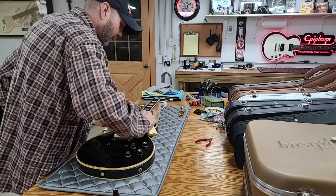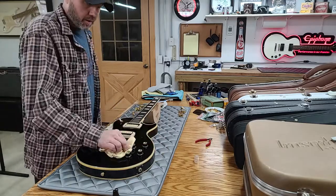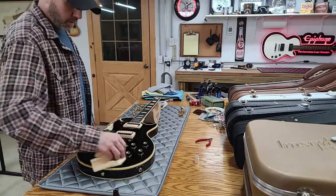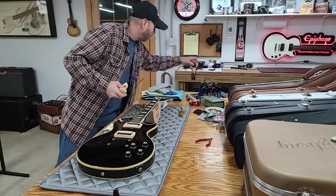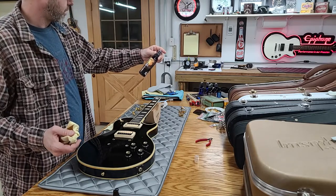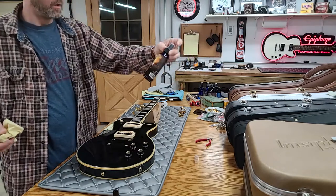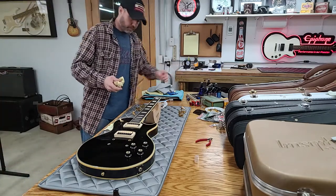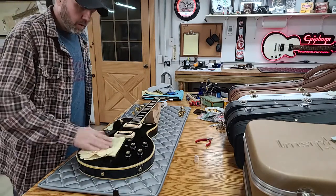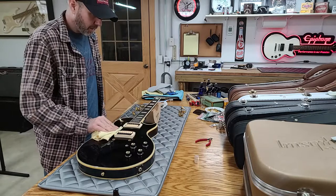I had a satin finish Gothic Les Paul and wasn't sure what to use on it. I ended up getting this guitar detailer all-purpose for matte finishes — it works okay. Now we've got the top cleaned twice. I'm not going to wax it yet; this is where I'm going to go ahead and wipe off that conditioner. Remember, we're going to get a little lemon oil on the fretboard too, right before we're done. So just wipe that off.